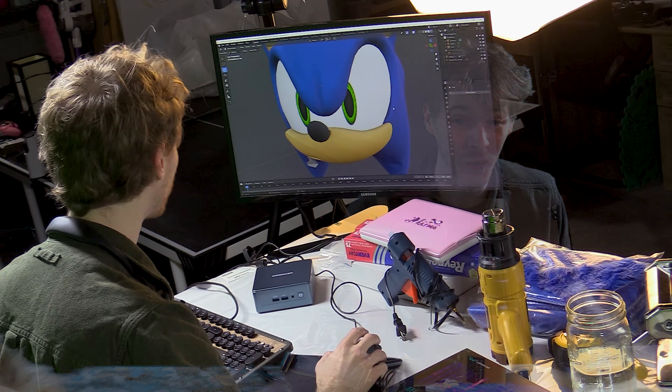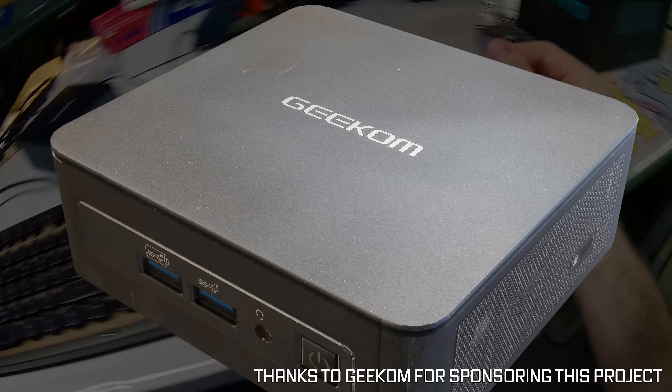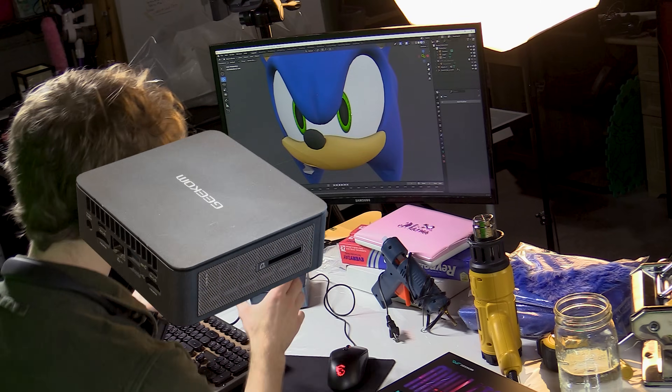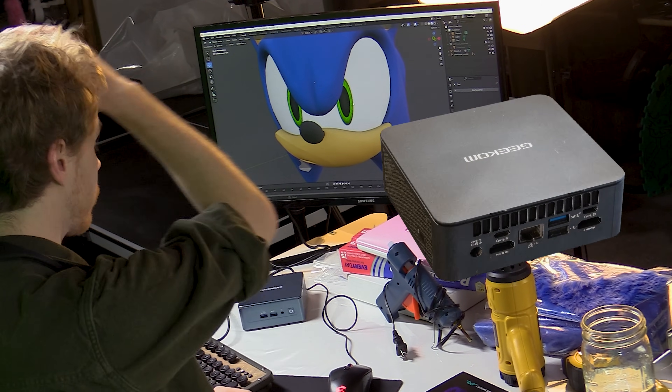What computer you might say? Why, this one, of course! This little baby is the Geekom Mini IT-13, generously provided by our sponsor. It's the exact tiny enough size to fit inside a Sonic head, which is a rarity amongst most computers nowadays.